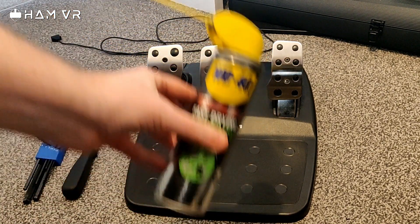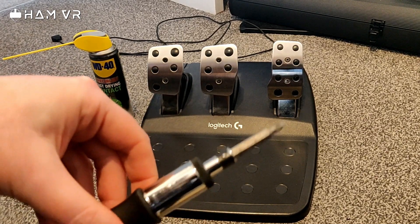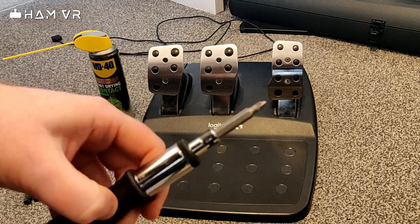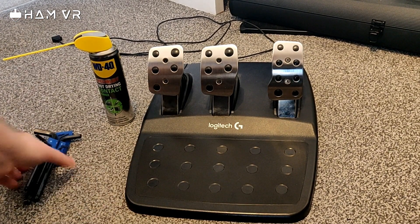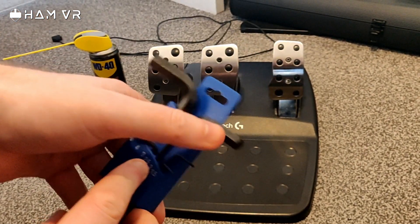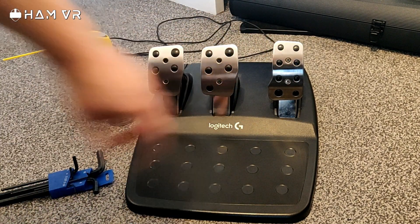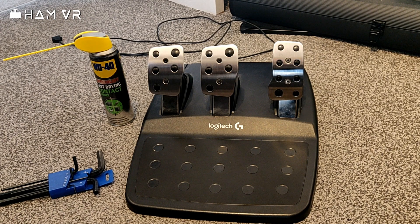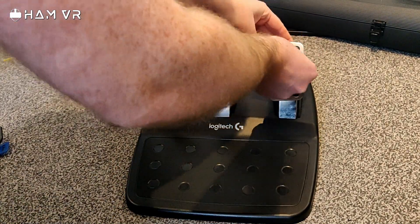In terms of stuff you'll need: obviously some contact cleaner as mentioned, a small cross-head screwdriver long enough to go into the sockets on the bottom of the pedals, and a two-and-a-half millimeter Allen wrench to get the pedal plates off. I'll open this up now — I might just record this bit and fast forward it, and I'll let you know if there are any problems.